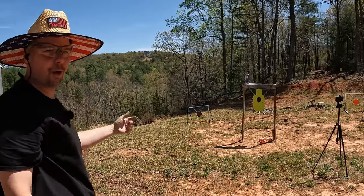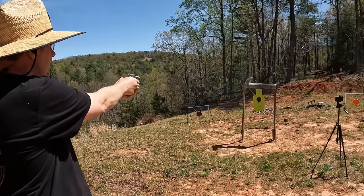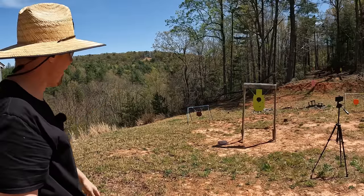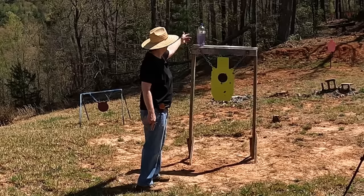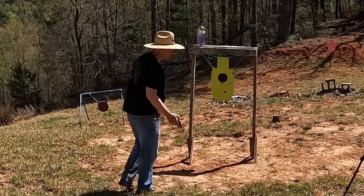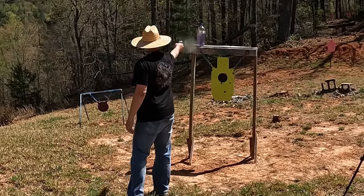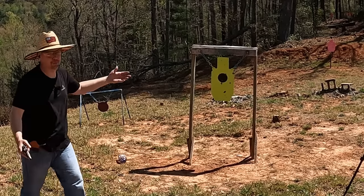I got a couple of two-liter bottles set up out there. We definitely got one — though that sure wasn't a whole lot of excitement. There we go, got the second one too, but it is very anticlimactic with those bottles. There wasn't a whole lot of power going downrange. It was a good clean hit, it just wasn't running much power. Let me get a little closer to finish it off — that was a little bit better.